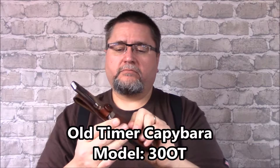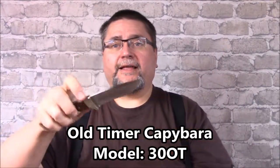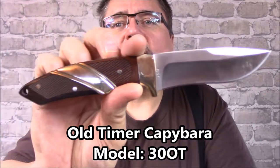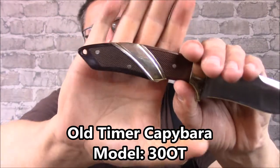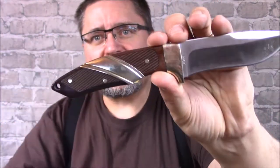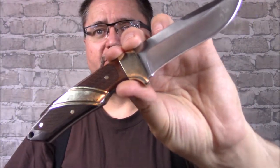Hi guys, it's Jake at Canadian Cutting Edge, and this video is going to go live on Good Friday in April 2017. We're looking at a fixed blade by Oldtimer, a part of Schrade, and the 30 OT is a nice, good-looking kind of knife. It's a knife that is not just functional, but it exists for its good looks as much as it does for how functional it is.